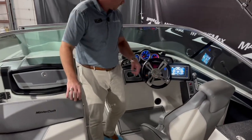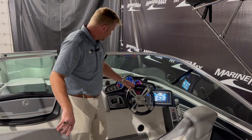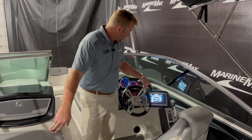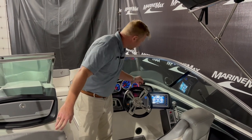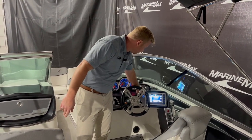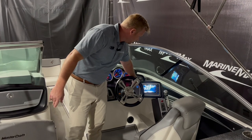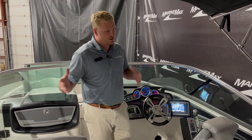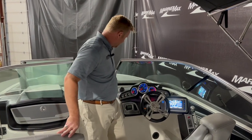Up here at the helm we have our flip-up bolster on our chair, tilt steering wheel, and all of our standard tachometer and gauges. Over here on the display screen, this boat has 279 hours on it, and you can also adjust your music, your ballast — fill up and control depending on which side your surfer is going to surf. You can control that up here at the helm with ease.